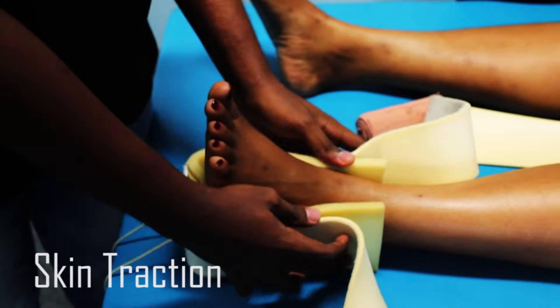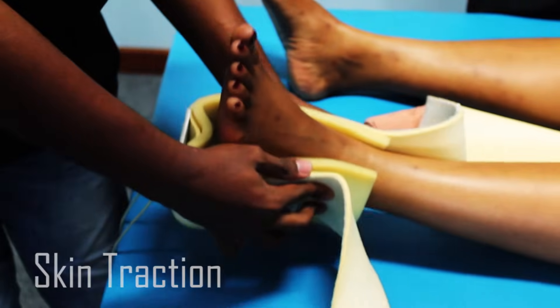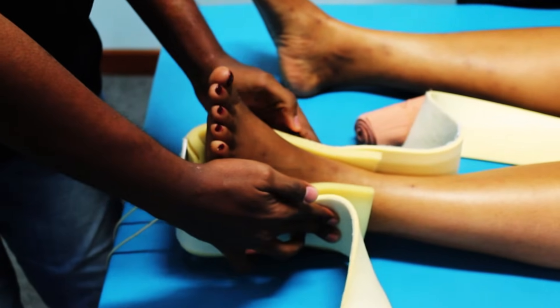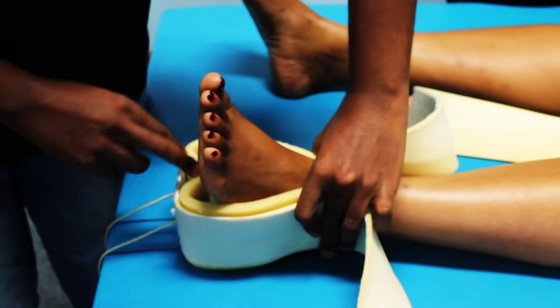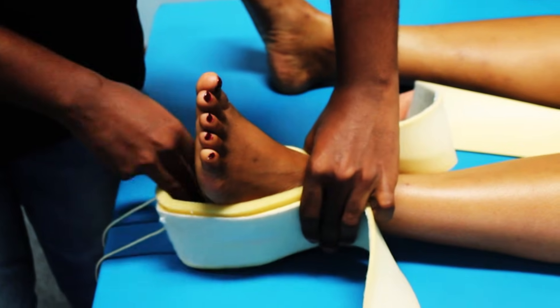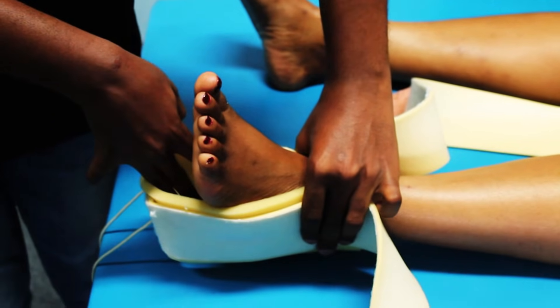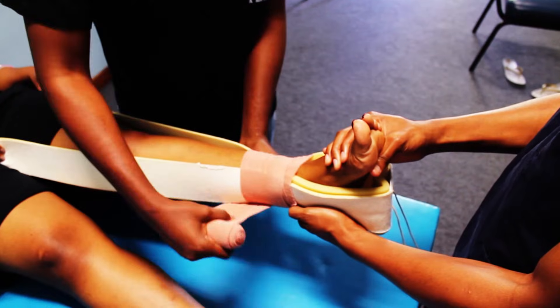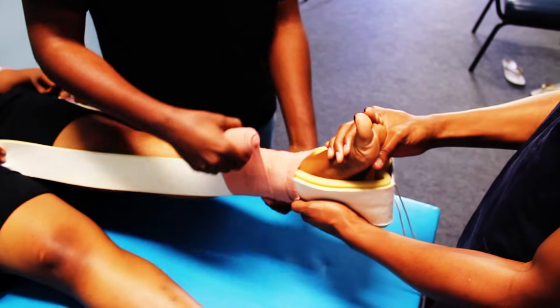With the help of an assistant, apply the skin traction device making sure that the double padded region covers the malleoli. Leave 10 centimeters below the heel to allow for adequate skin traction. Start by applying the bandage above the malleoli.